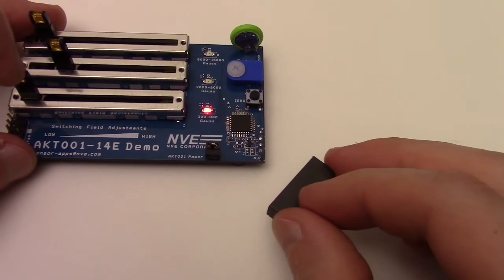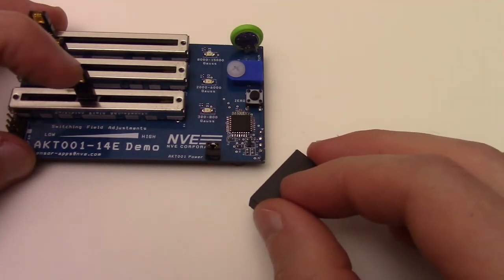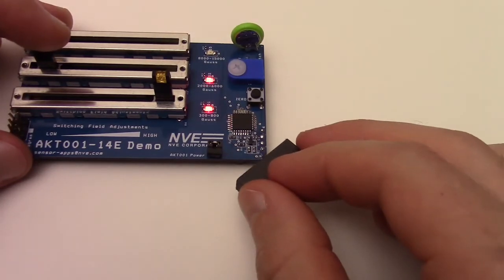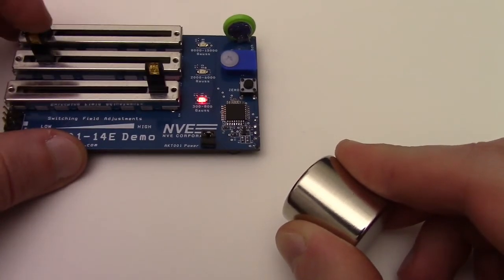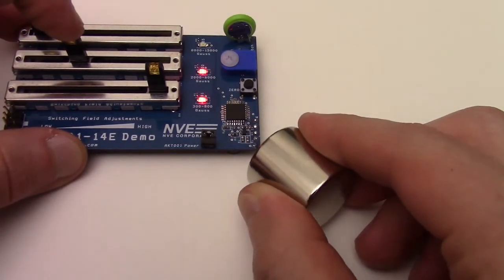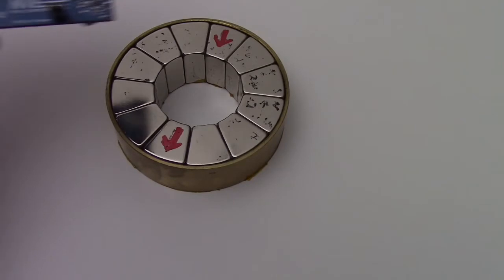The AKT001 can detect a large ferrite bar magnet at a distance of about 16 mm, but even at zero air gap, we aren't close to saturating the sensor. A one-inch neodymium magnet can be detected at about a 55 mm air gap, and it can easily turn on the second LED. At zero air gap, it can also turn on the third LED. Even a super strong special Hallbach magnet can't fully saturate the sensor.